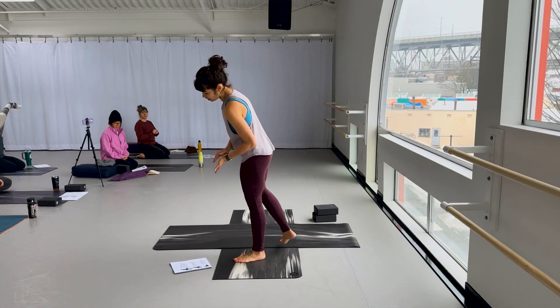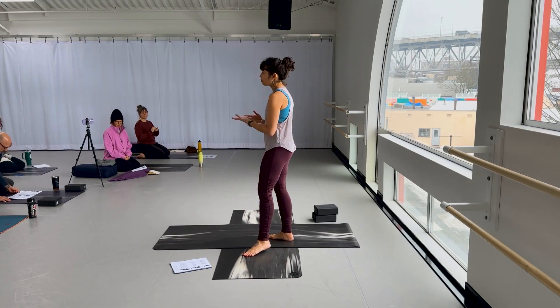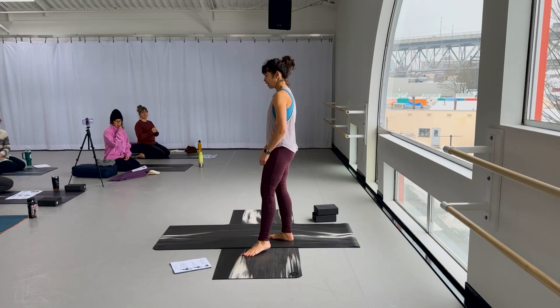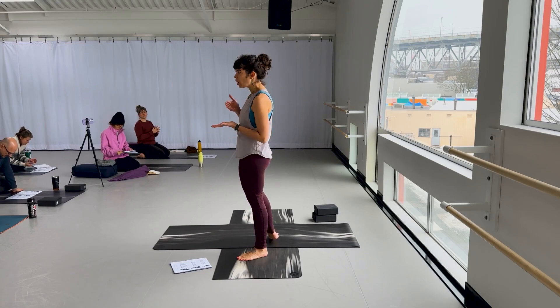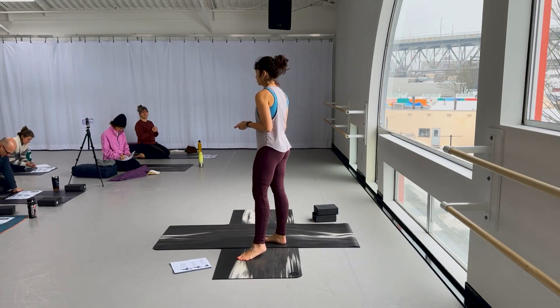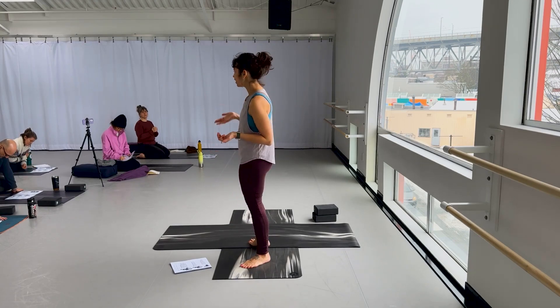Let's go back into it — what is the point of Ardha Uttanasana? What's the point of the shape? As Becca was saying earlier, it's a backbend. So you want people to be working their backs, and it should feel very, very challenging because you're working against gravity.